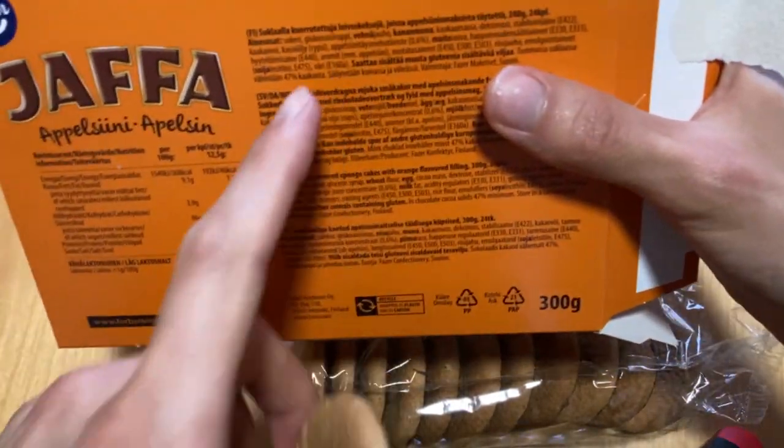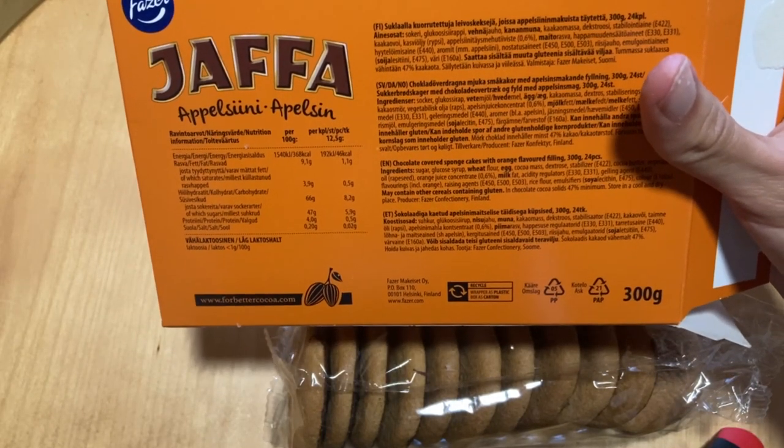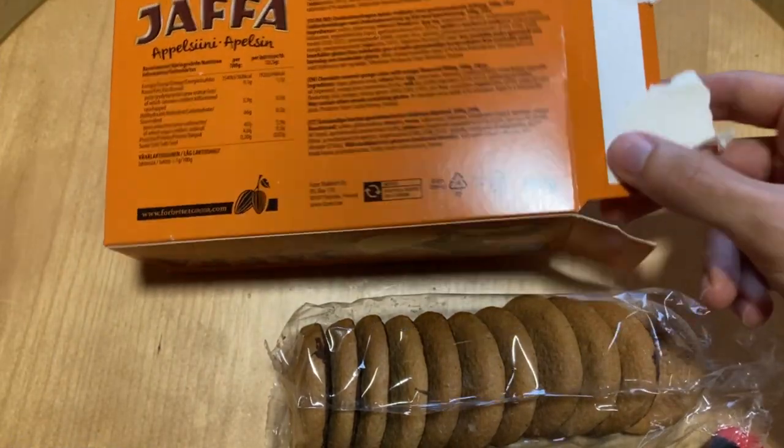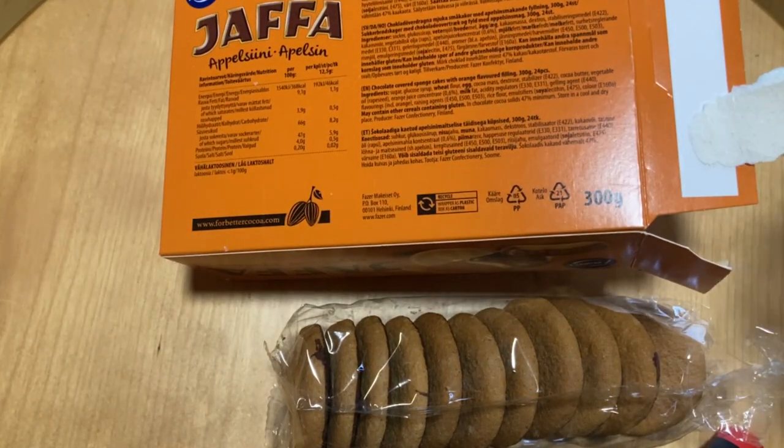One funny thing I noticed when reading the packaging: they say they have orange juice, but they also add orange flavoring. I guess the marmalade doesn't make enough flavor on its own, but whatever.